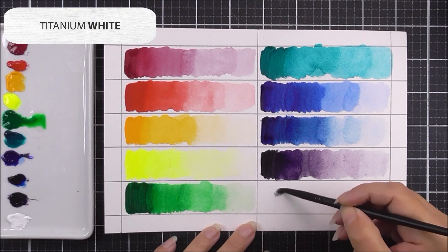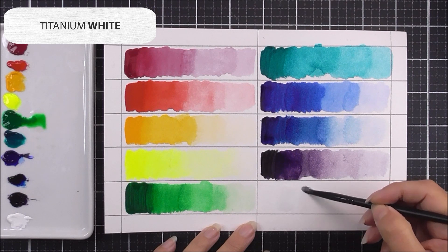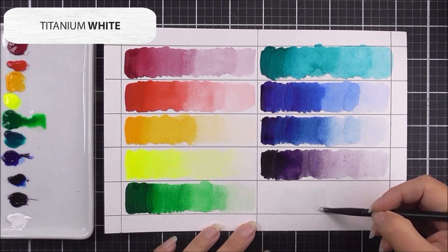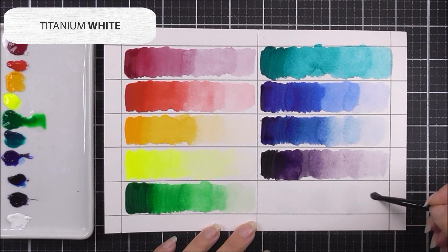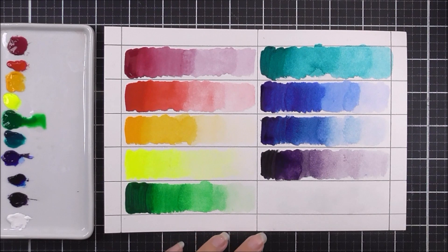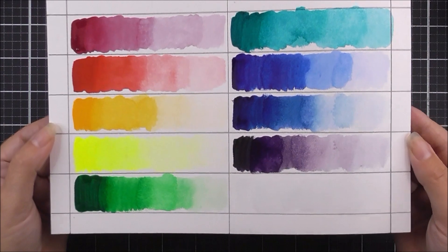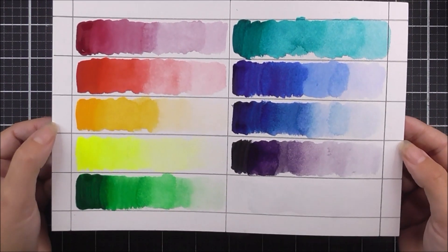Last but not least, we have the titanium white. This is more opaque than the other watercolors, so you won't see much of a swatch on white cardstock, but it is useful for mixing with other colors and for use on darker color cardstocks. Here are all the swatches — I'll leave those to dry before adding the names.